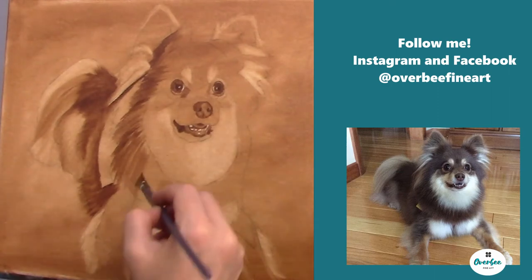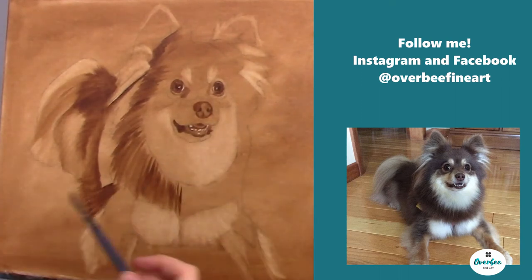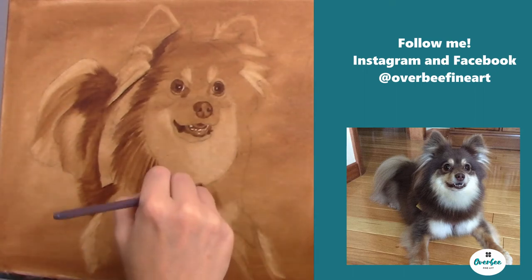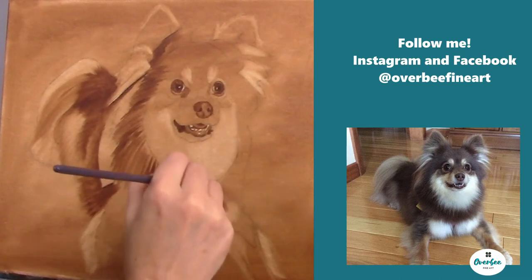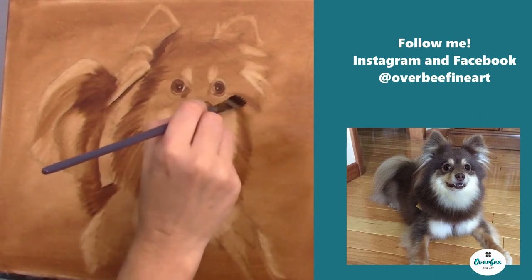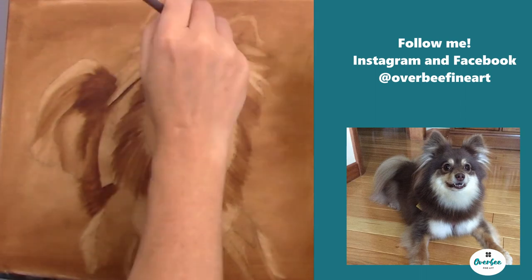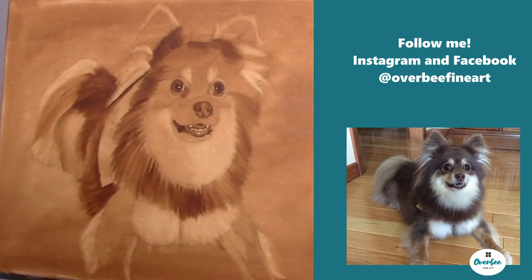At this stage it kind of looks a little funny — I've blocked out some of my whites and I'm starting to put in some of those darks. After I get those darks in on the chest, I'm going to go back again and pull out those highlights going over the dark. For me, this is just the easiest way — it's constantly going back and forth between your lights and your darks, putting in the lights, adding the darks, then any lights overlapping those darks.